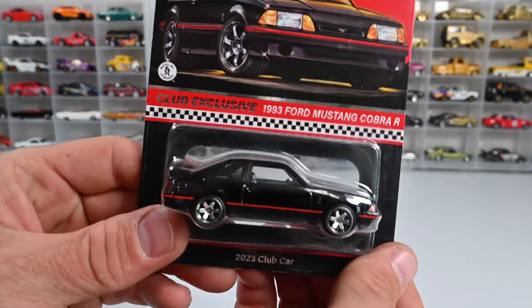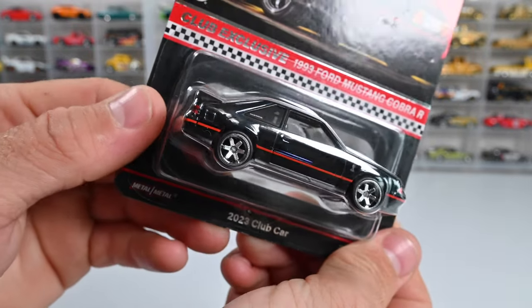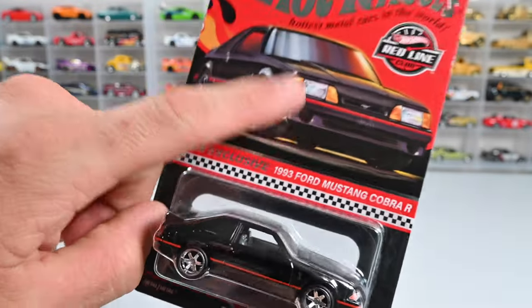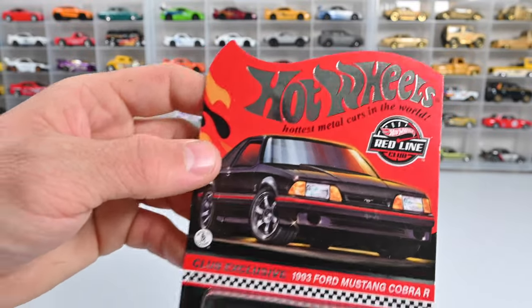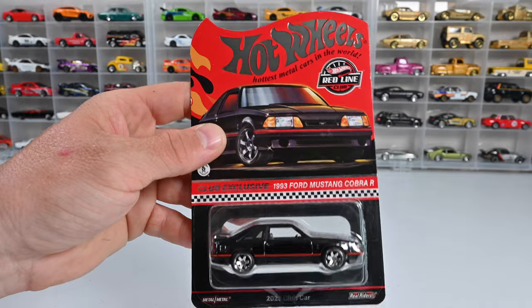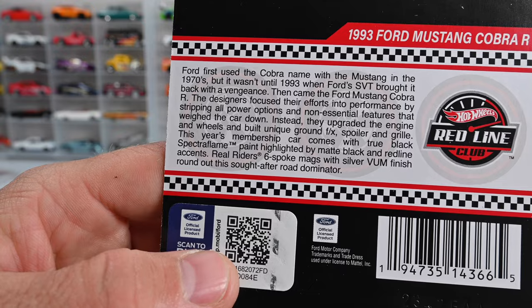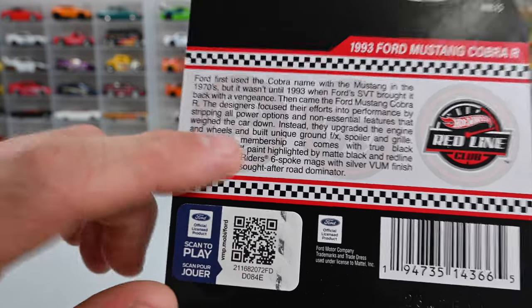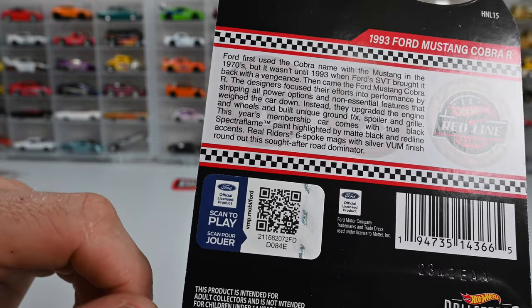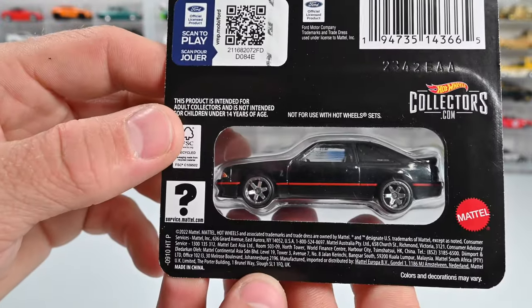Moving on to the car — what we care about, right! Check out those six-spoke chrome wheels on that black. It's also got an opening hood. Looking at the artwork, these don't have the J-hook for the pegs, which is really cool — it's a club exclusive car. There's a lot of information on the back if you care to read it, and there's a QR code you can scan — I believe it's a Ford wallpaper. It's also got a barcode and a back window so you can see the other side of the car.